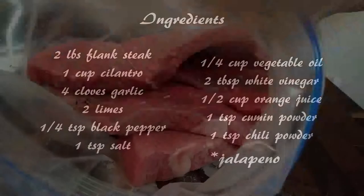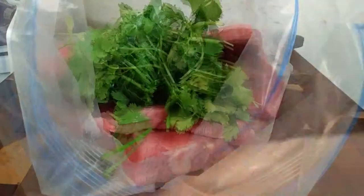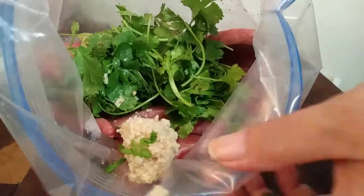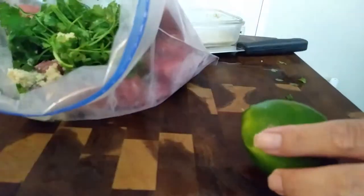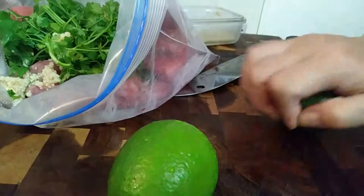You're going to notice that I'm using two pounds of flank steak, but you don't need that much for this recipe. I just made the extra so that I can have it for tacos, nachos, breakfast burritos, whatever else — just making it ahead of time.